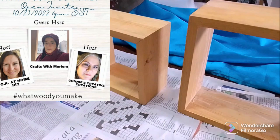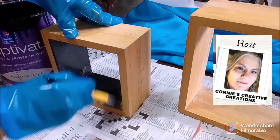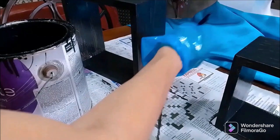This is our 'What Would You Make' challenge. Our lovely host is Okay at Home DIY, Zena Connie from Connie Creative Creations. The co-host today is Create with Marion. I'm so happy to be in their company doing another challenge — check out the description box for all their channel and playlist information.